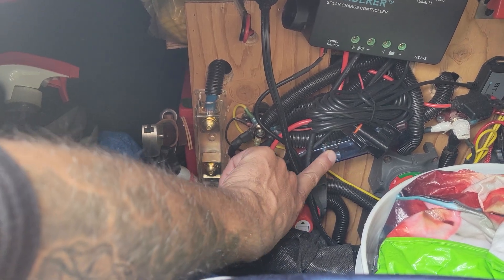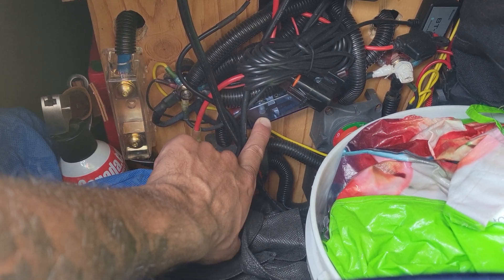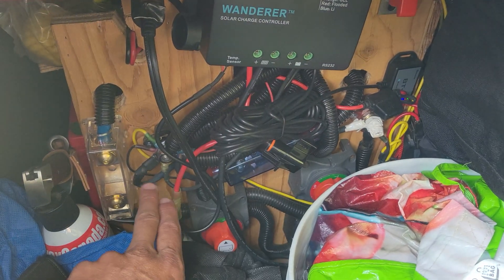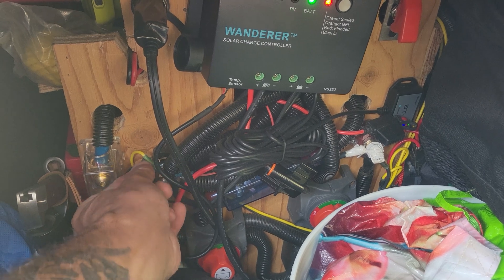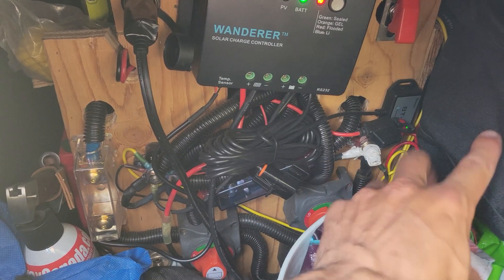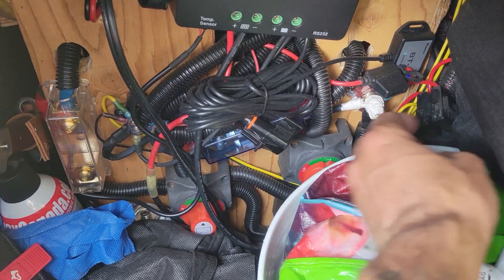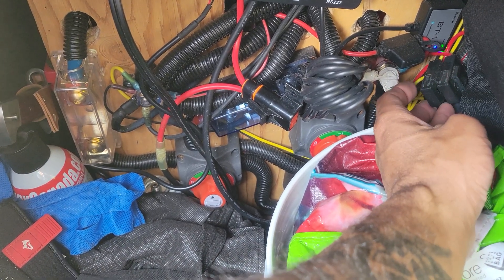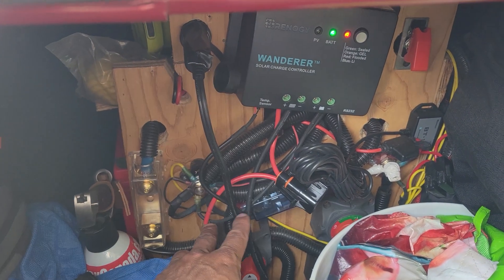I've got that connected to the fuse block here for 100 amp protection, because I don't think you need anything better than 100 amp especially when you've got the alternator plugged in and charging. The solar charger is connected to the negative here and the positive here, which is why there's a spaghetti mess of stuff. I should get a fuse block and connect these all nicely — I've just got fuses randomly hanging around here, which is fine. They all work, and they're here to replace if needed. So this is the solar fuse.